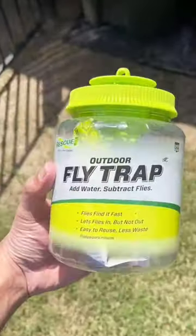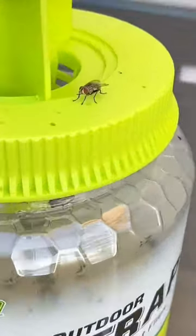Amazon home finds — it's just slap. This giant jar automatically attracts flies in just a few hours.